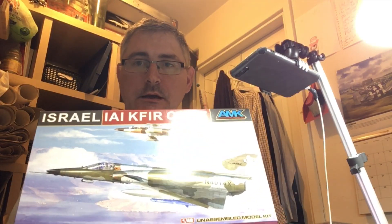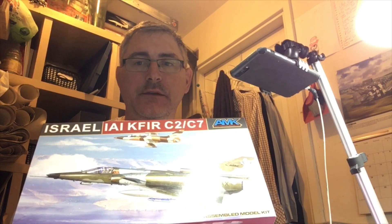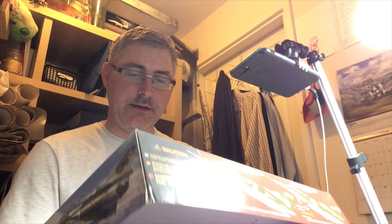Hi fellas, Nige back here again. Today we're going to have an inbox review and we're going to be looking at AMK's Israeli KFIR C2/C7. Really nice looking aircraft, I've been wanting one of these for a while. So what we'll do, we'll dive straight in and we'll take a look.